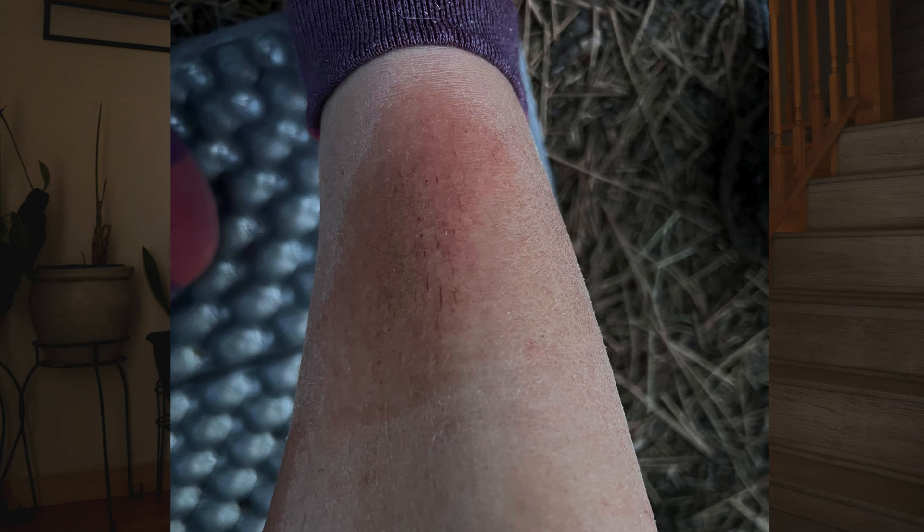Especially when backpacking out west, I tend to dry out a lot. This can lead to some painful things like cracked skin and chapped lips. One of the most painful things that ever happened to me while backpacking was my legs cracking open on the CDT after going in and out of the Gila so many times. The combination of that and the dry air dried the skin on my legs out so badly that they started to literally crack open — that was a nightmare to deal with.